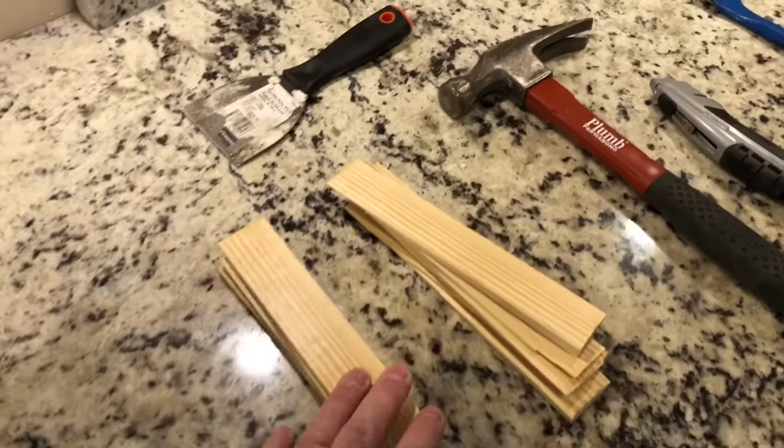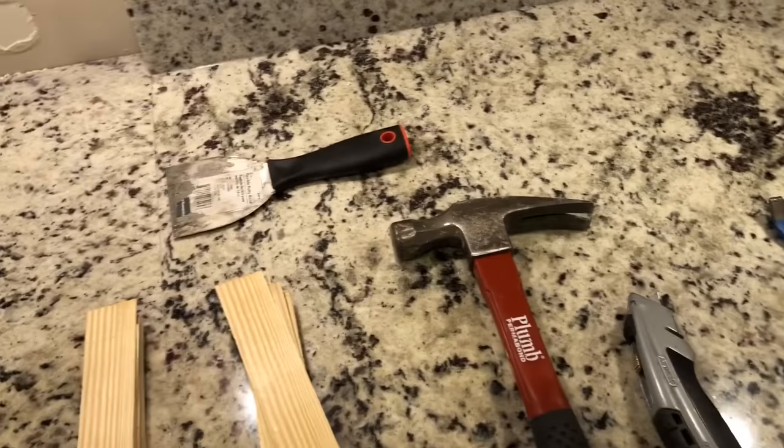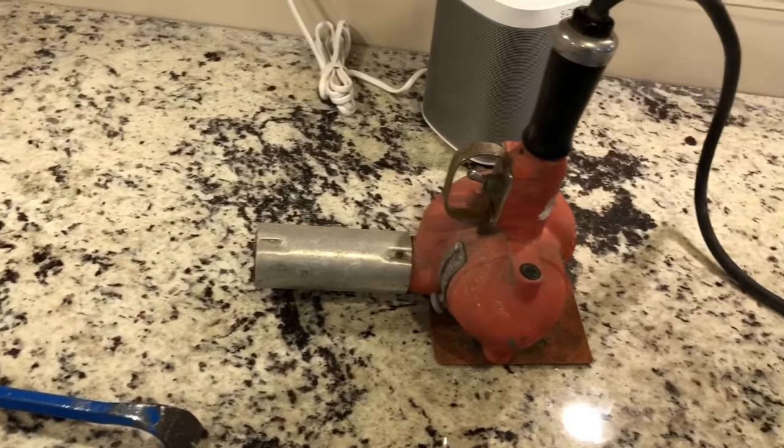These are going to be the tools we're going to need today. We need some shims, hammer, utility knife, molding tool, spackle, and the most important thing is the heat gun.